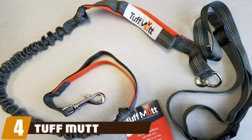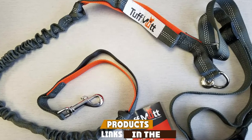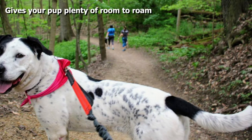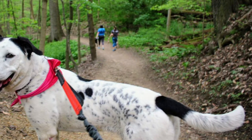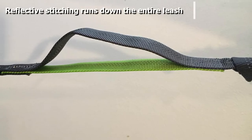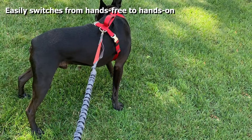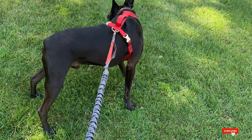At number four we have the Tough Mud Hands-Free bungee leash, which has a leash length of up to five feet, giving your dog plenty of room to roam. It switches quickly and easily from a hands-free leash to a standard leash when needed. Reflective stitching runs along the entire leash for foggy days. However, the leash and clip have been reported as not very durable and easy to break.